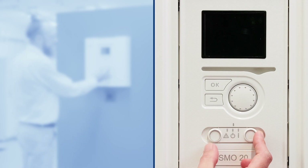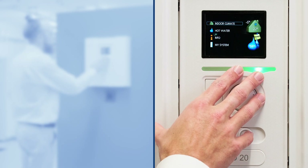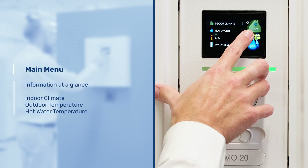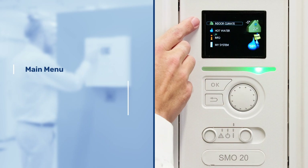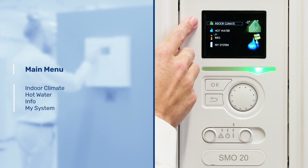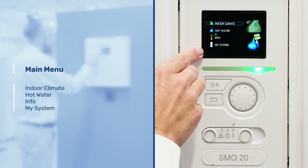Let's move this slider to power the SMO up. Once powered up you'll be greeted with this screen, and on here you can see the indoor climate within the property, the outdoor temperature, and your current hot water temperature. You also have the ability to change each one of these four headings: indoor climate, hot water, info to interrogate the system, and my system to make any changes to the system.